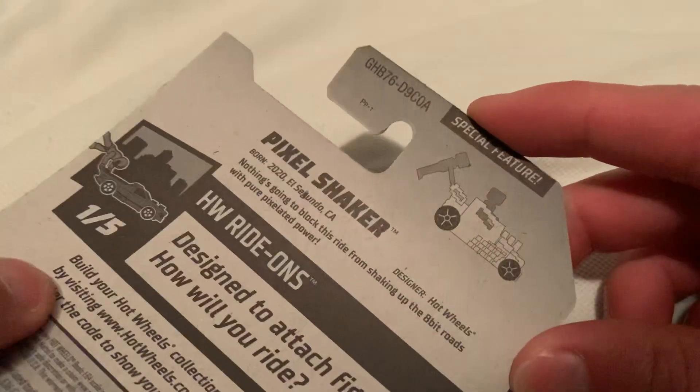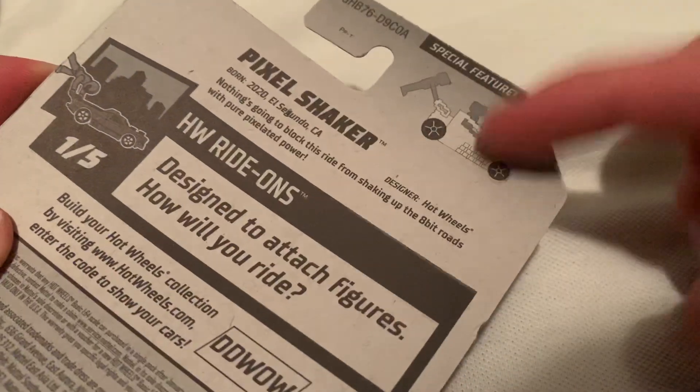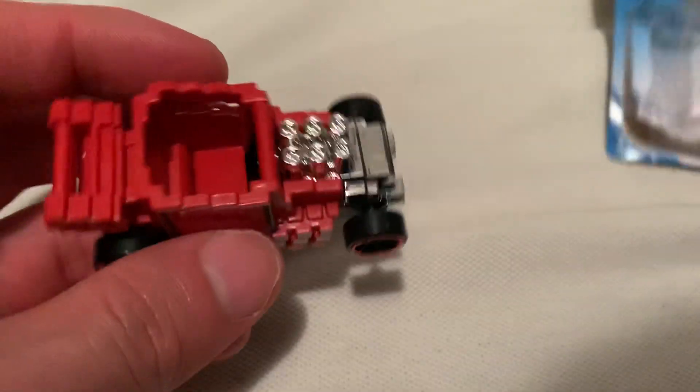There's the car, this is the back of the car — go ahead and check that out if you want to, pause and read it if you want. It is compatible with Lego minifigs, mega figures, whatever they're called.